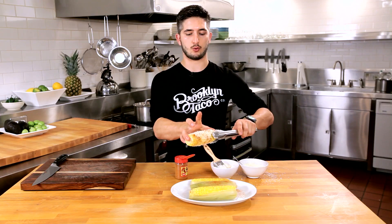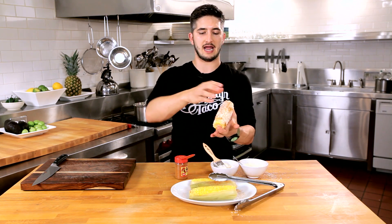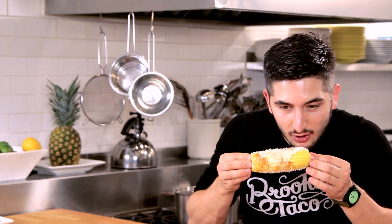And here we have Mexican street corn — that is awesome. Everyone I know likes this. And if you can squeeze a lime, lemon, whatever you want. It is messy as hell to eat, so grab the napkins.